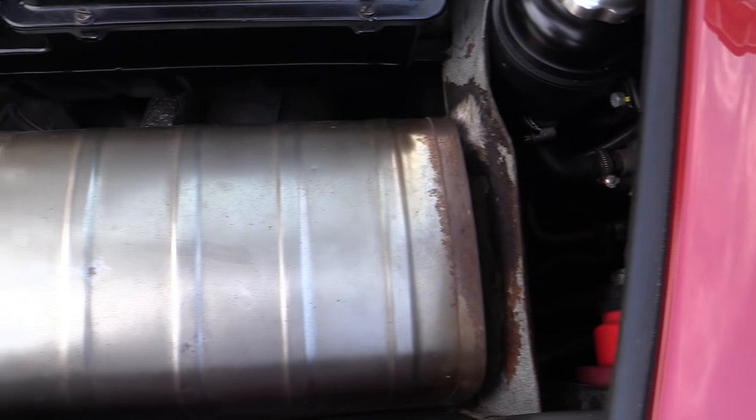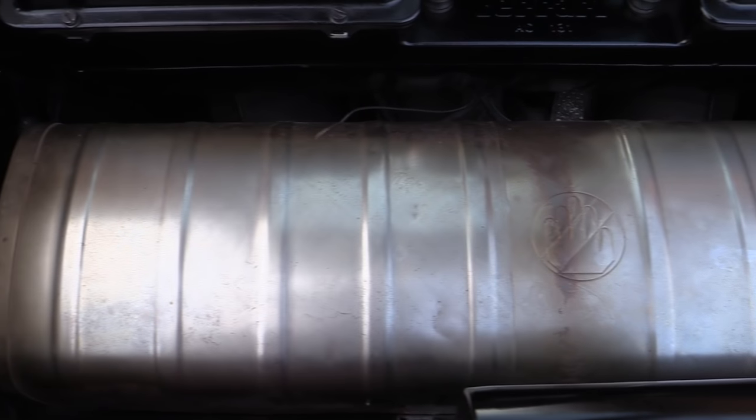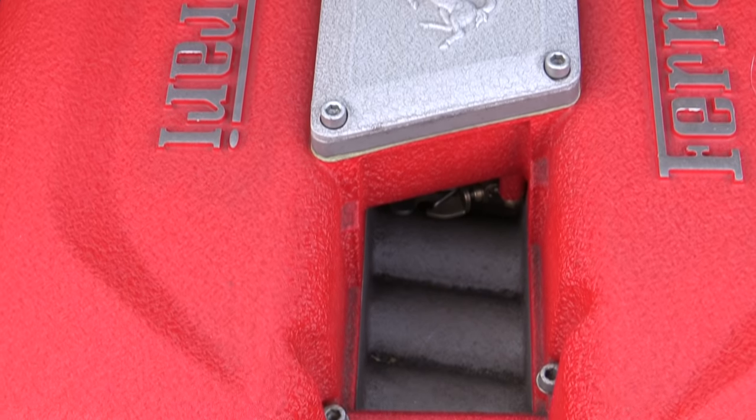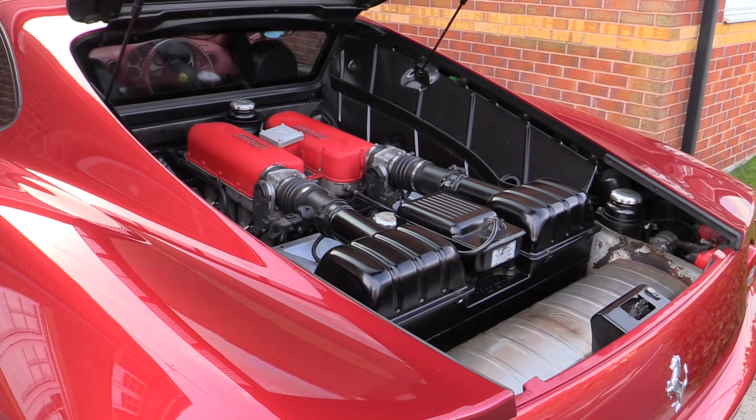Although a number of hours was spent cleaning the awkward engine bay, it was far from a full-on detail as I could easily spend the best part of a day on something like this. The aim was simply to breathe a little life back into the visible lump while adding some protection to help prevent components from fading under the sun through the glass rear window.